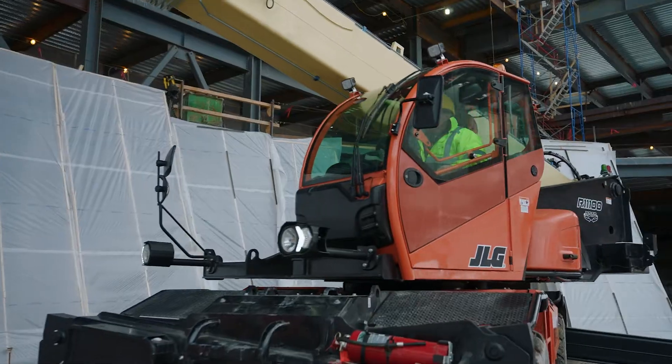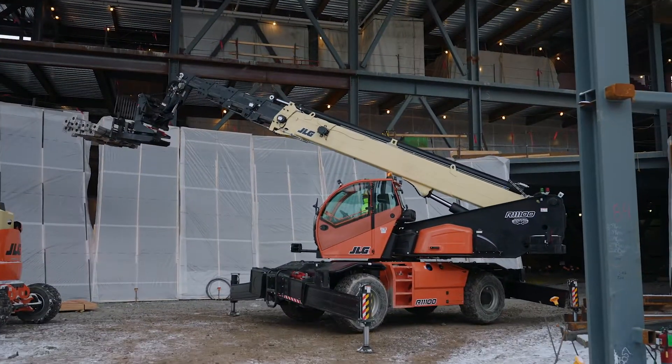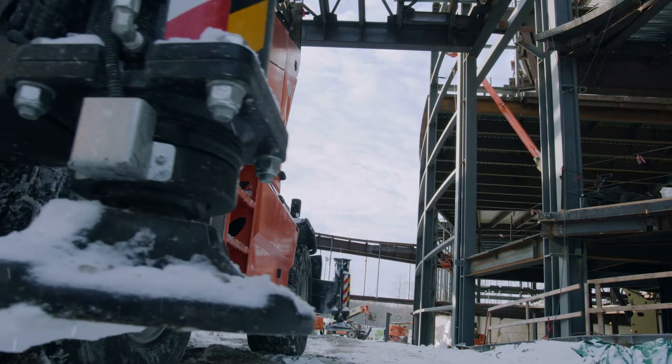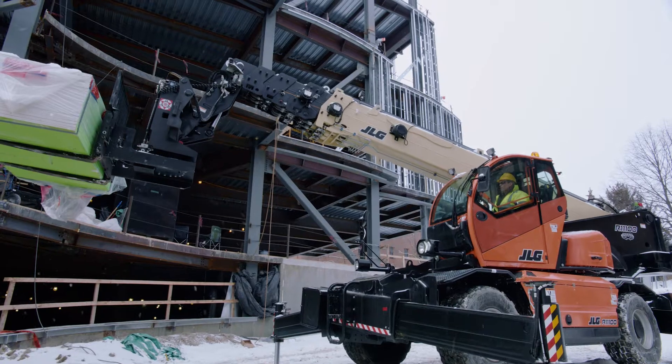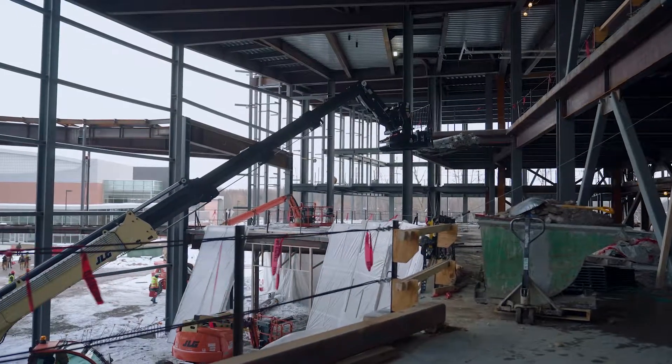This rotating telehandler is made for it. We're able to plant the telehandler in one location, bring material to it, and use the rotating aspect of it to keep on feeding — and it was just way more productive than bringing back and forth and setting up each time.